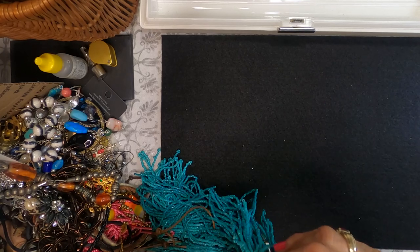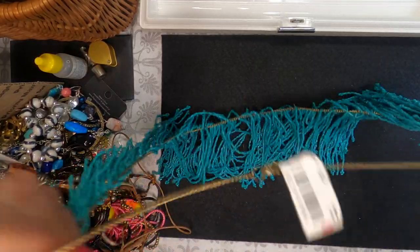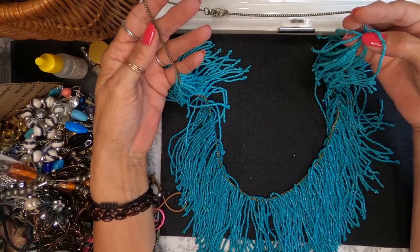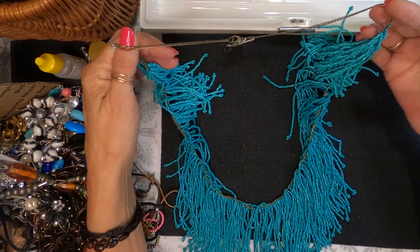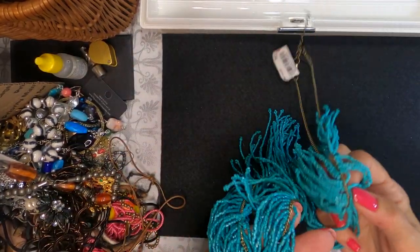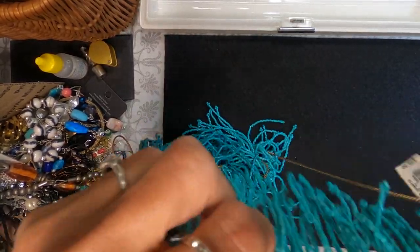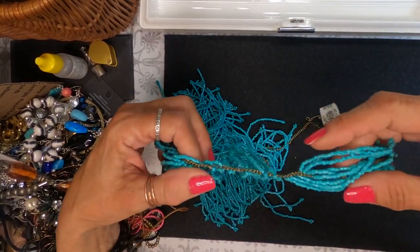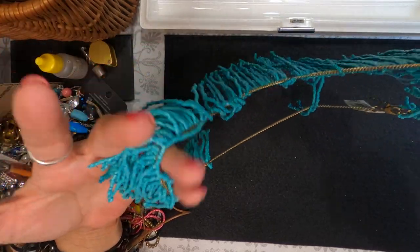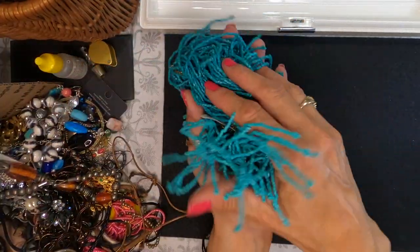Bow chicka wow wow — somebody spent $36.50 on this thing! That is enormous — look at that. These are seed beads, they're turquoise in color, and it's a big old piece. These seed beads are notorious for coming loose and unstrung. It's a pretty thing but it's really big, really heavy, a lot of beads. I'm going to think about what to do with that one.